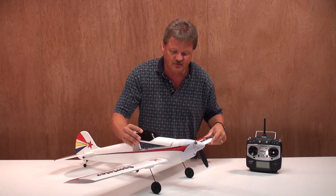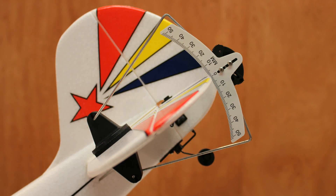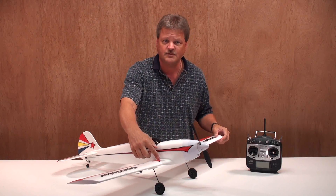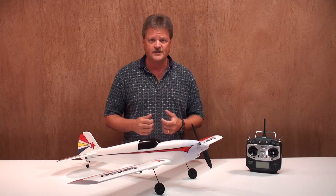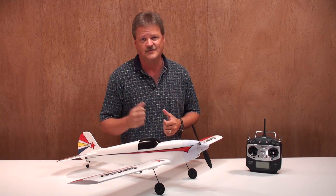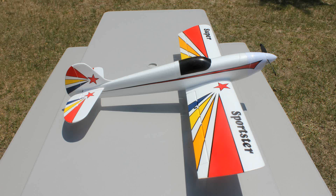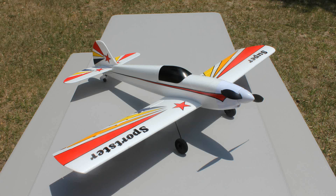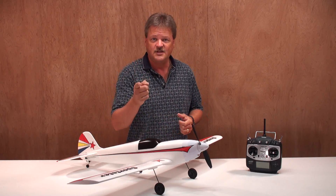After installing the receiver in the airplane, I set up low and high rates per the instruction manual using the Accu-Throw deflection meter. The CG for the airplane is 2.58 inches back from the leading edge of the wing, or 67 millimeters. Just a couple more quick notes: the wingspan is 40 inches, the length is 32.5 inches, and the flying weight is 20 to 22 ounces depending on what type of battery you use. That's about it for the first part of the review — let's take the Super Sportster out to the flying field and give it a go.